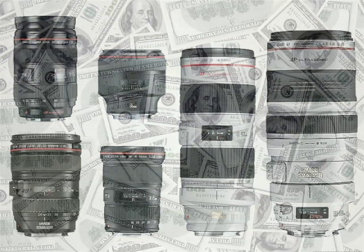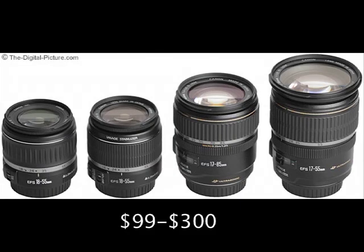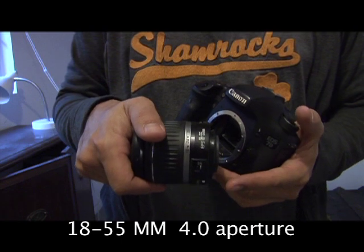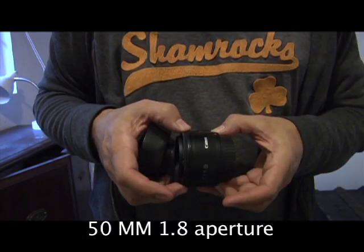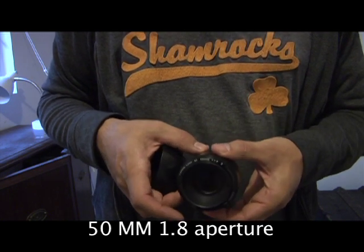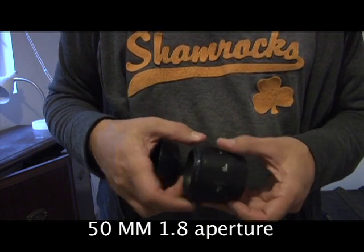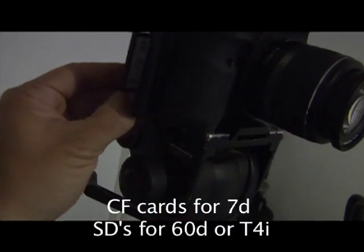For lenses, on the high end there are the L-series lenses starting at $800 — those aren't for us. It's best to stay in the EF realm. This 18–55mm f/4.0 is $129 new; I got this one barely used on eBay for $80. This is the nifty 50 — brand new $99, the fastest cheap lens out there with an aperture of f/1.8. If shallow depth of field is desired, this is your lens.